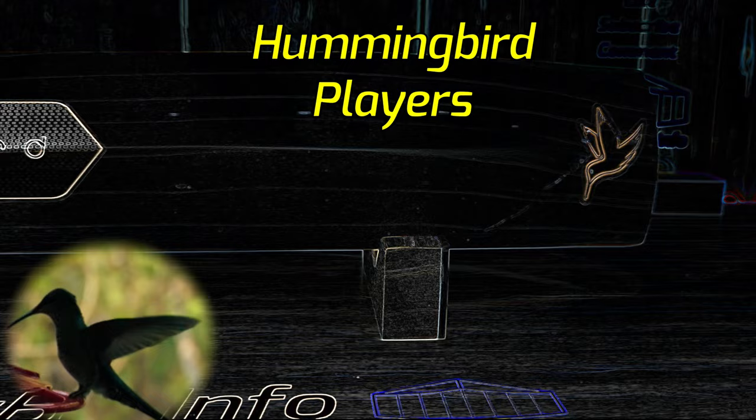Welcome back to CricketBat Info everybody, it's Mark here and today we're doing a Hummingbird Players Edition review.